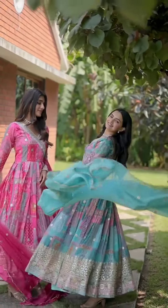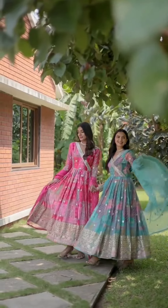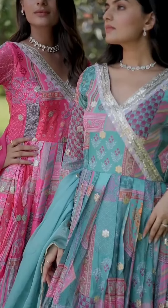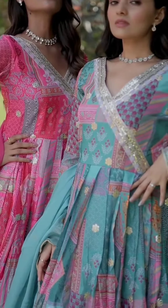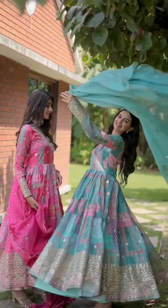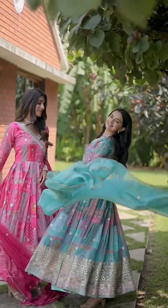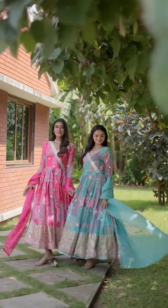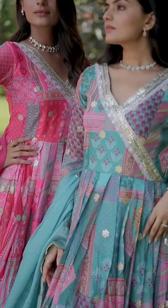Fabric and work: digital print Russian silk with embroidery, zari sequence work. Sizes available: M (38), L (40), XL (42), Double XL (44). Length: 53 inch flat. Fabric: 3.5 meter. Lining: cotton full inner, top to bottom. Sleeve: full sleeve.